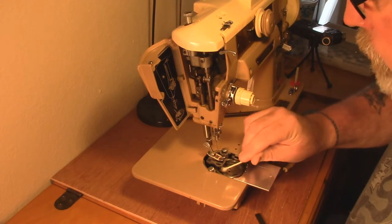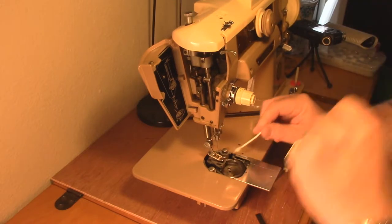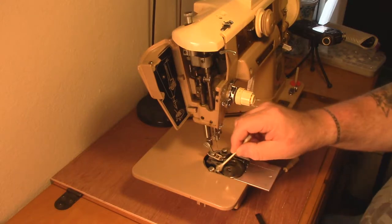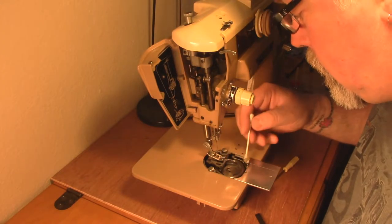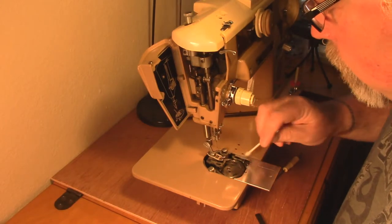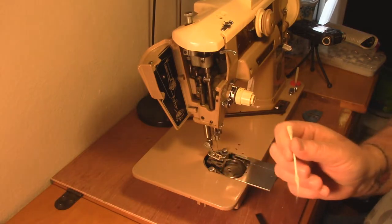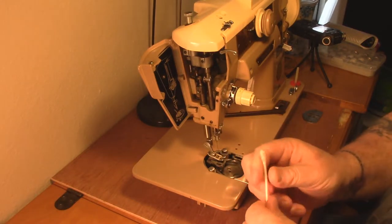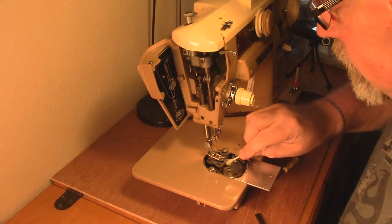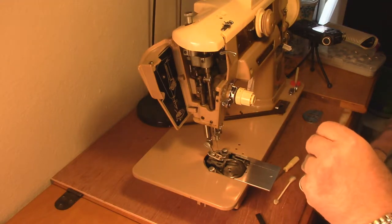Right now I'm just dry-cleaning out all the lint. When I first started working with the sewing machine and was just learning how all this works, I tried to clean it up but didn't get it very clean, so everything was kind of a mess and I paid for it. I've learned since then - you want to get things nice and clean. It looks pretty good. I'm going to put just a scosh of oil down in here.